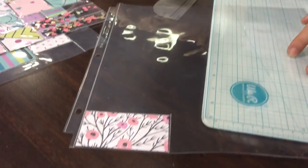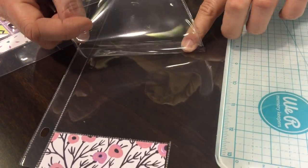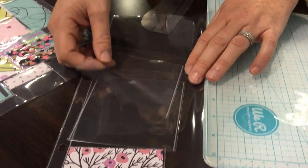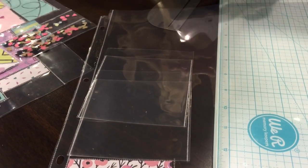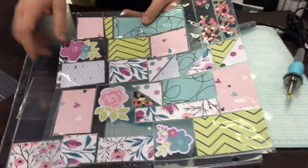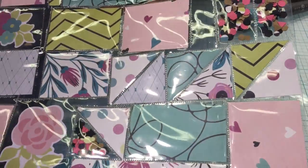Now what's really fun is we also offer waterfall sleeves, so if you need to expand your journaling or if you have more photos that you want but not quite enough to make a second layout, you can add waterfall sleeves to it. You can see on this layout I've created some triangles, so you can create any custom size and shape that you want.